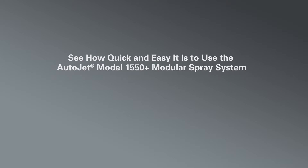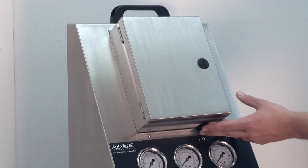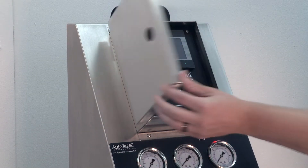We will demonstrate how quick and easy it is to set up the AutoJet 1550 Plus Modular Spray System's touch screen parameters. Turn on the power switch at the bottom of the control panel and open the door.